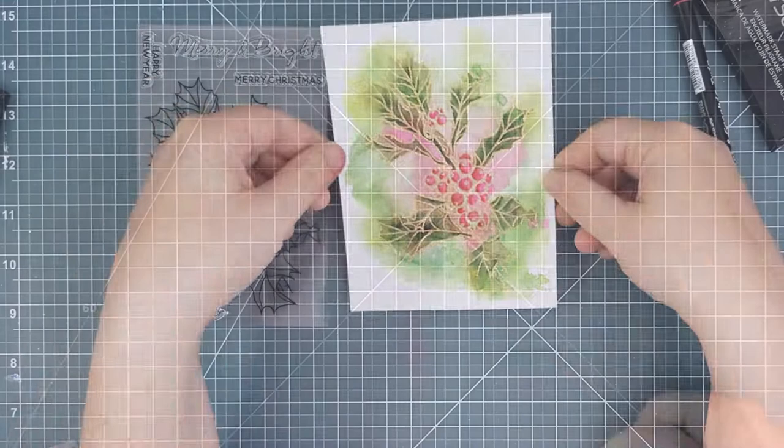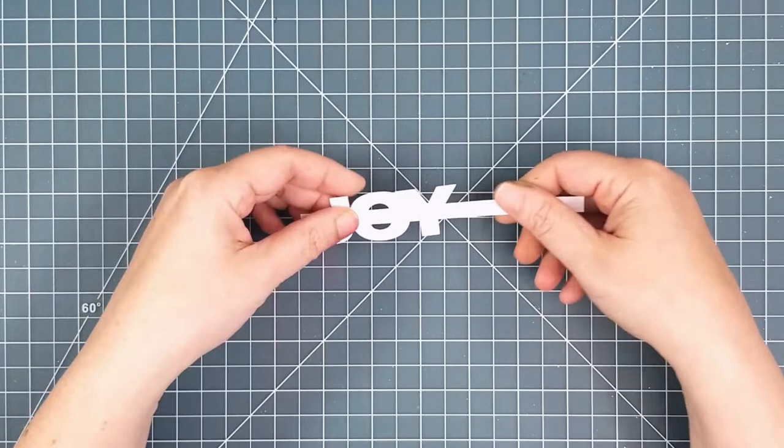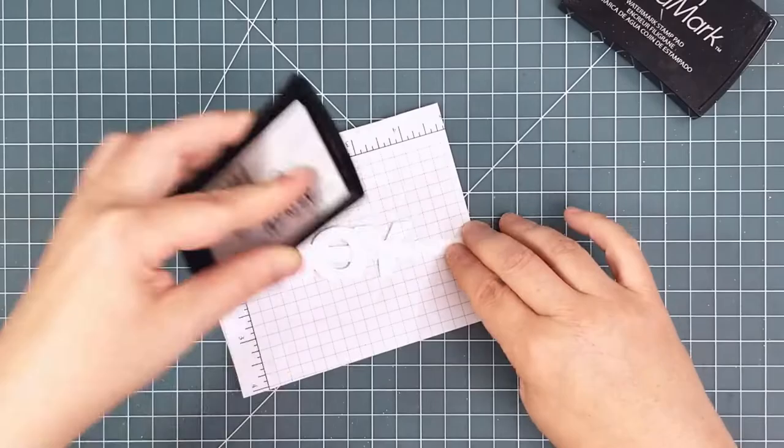I wanted a bold sentiment that wouldn't get lost on a busy watercolor panel, so I chose Joy from the Holiday Words set, and I embossed it with the same gold embossing powder so that it would match exactly. I used a thin strip of cardstock as a handle while I pressed Versamark onto the die cut, then I poured the powder over and heated it until it was all melted and sparkly.